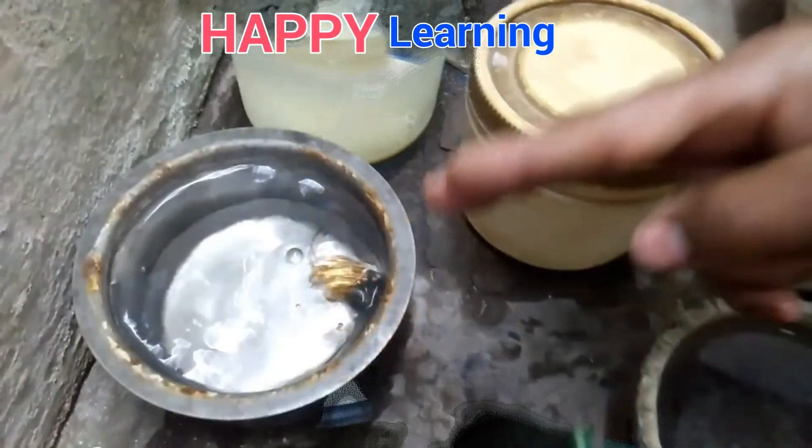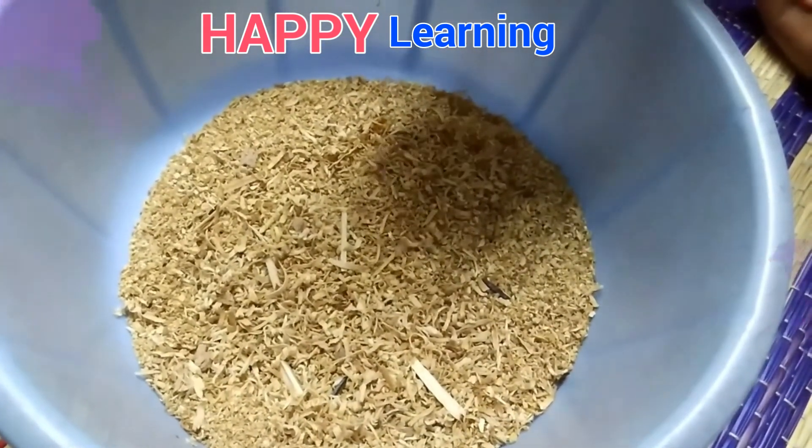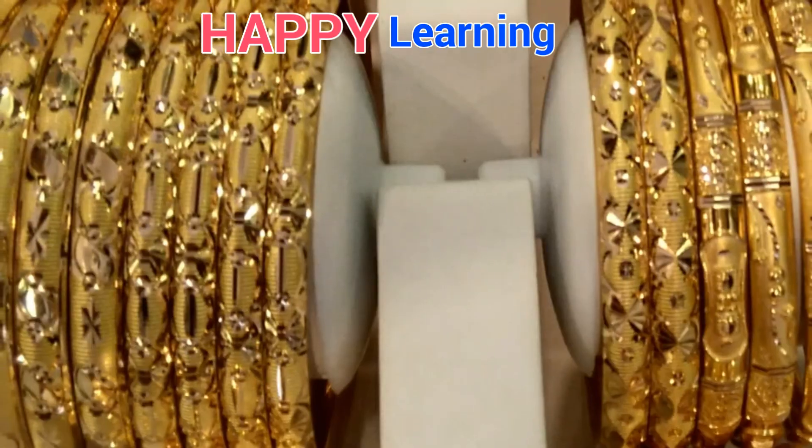So now the gold ornaments appear yellow in color, which is bright and appears beautifully. That is what we observe on the jewelry.